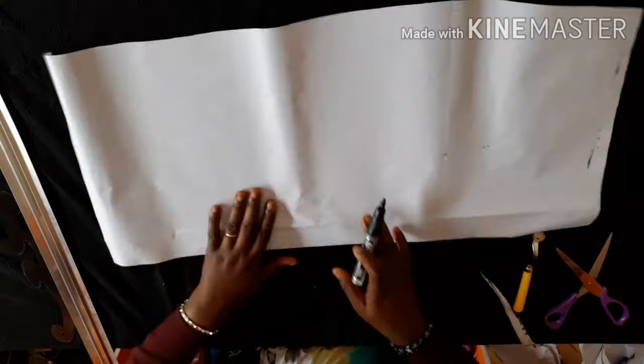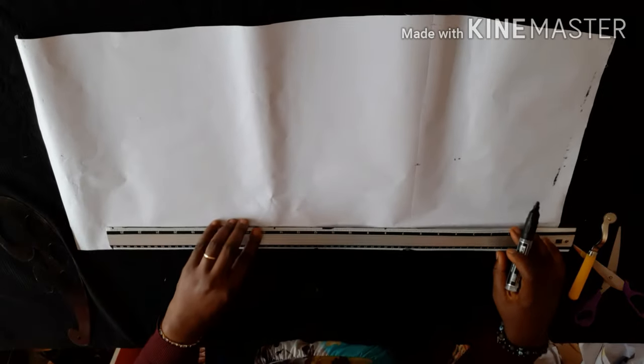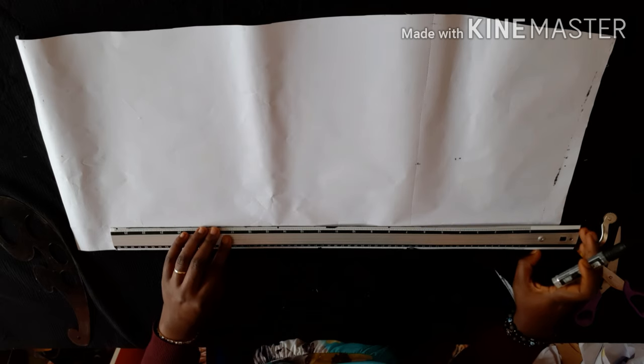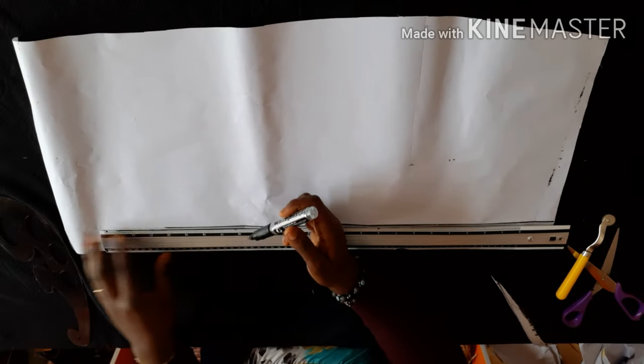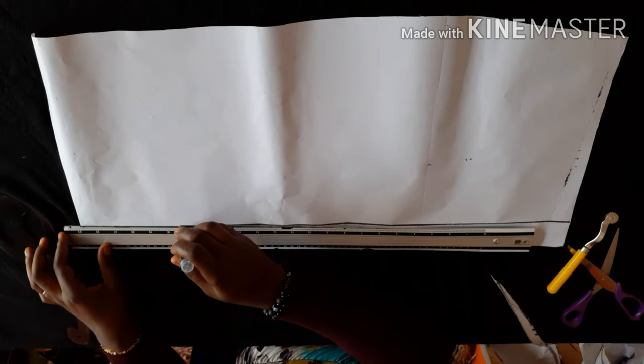Now I'll be working on the back. The first thing I'll do is highlight my zip allowance line, then after that I'll draw my hip line.